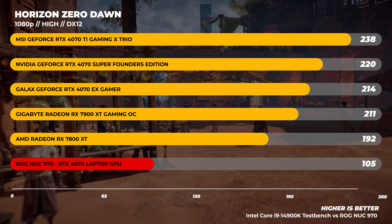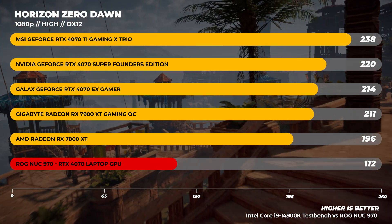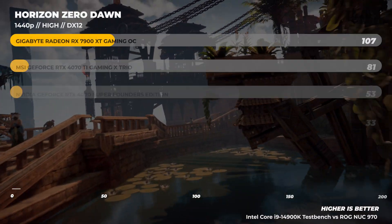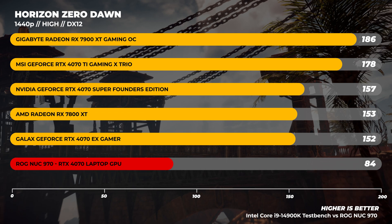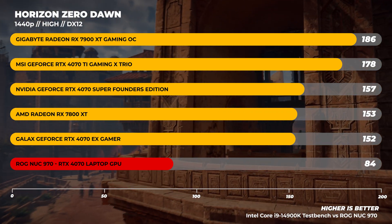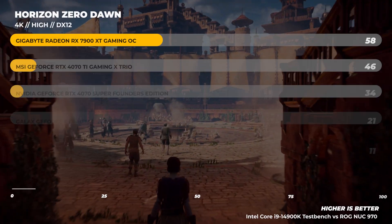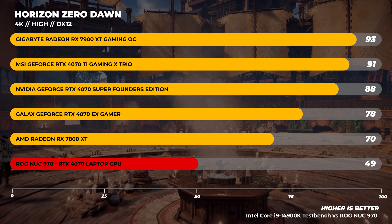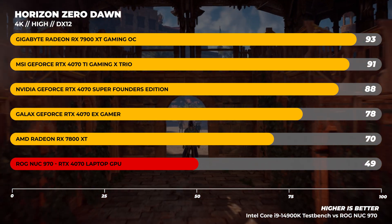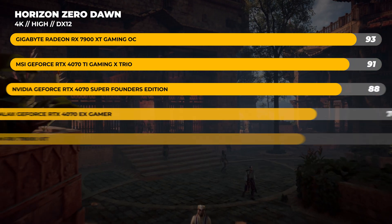This isn't always the case though. In Horizon Zero Dawn, the gap is absolutely massive — over 80 frames per second difference at 1080p. At 1440p, the difference is more akin to 60 to 70 frames per second. And at 4K, we're seeing 49 frames per second, which is playable but ultimately not optimal for a game like Horizon Zero Dawn.